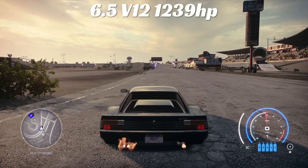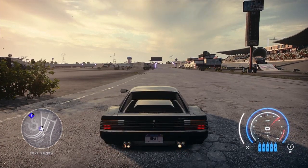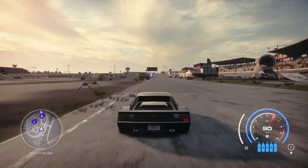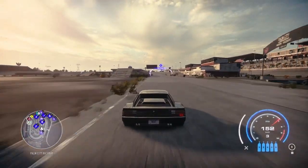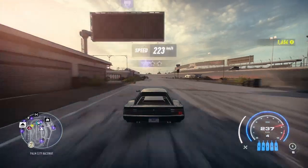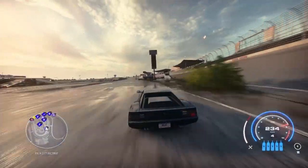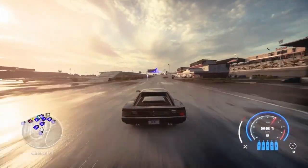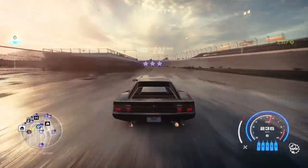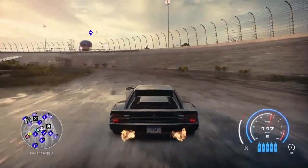Last motor of the batch: the 6.5 V12 with 1239 horsepower. Feeling pretty quick but not as quick as the last one. Dead stop: 223 — almost 10 kilometers shy of the previous best. Coming around the corner: 282 kilometers per hour. Not too bad, but it doesn't beat the 3.9 V8.